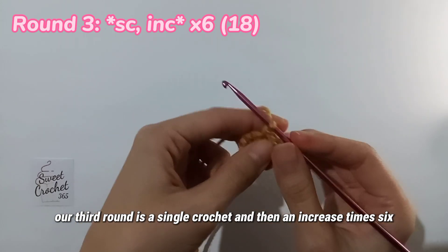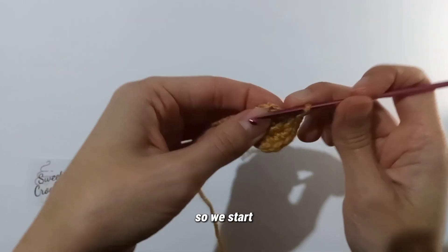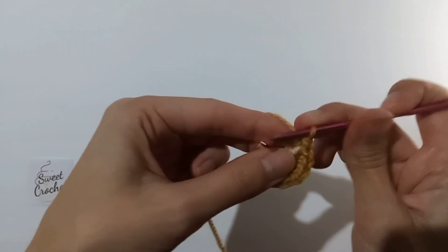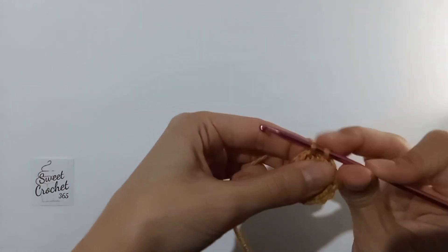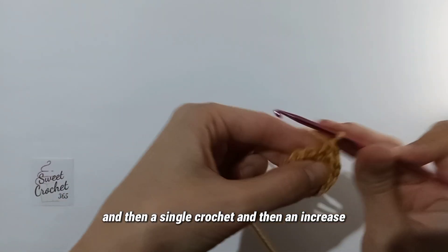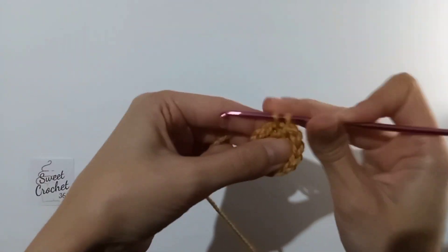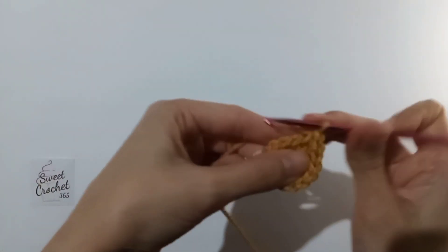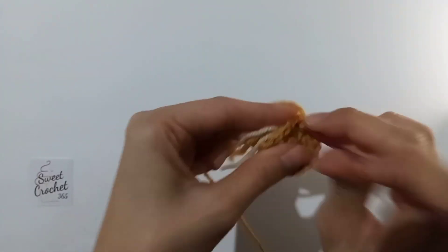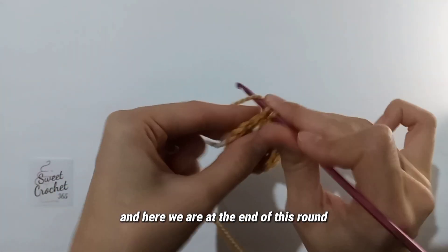Our third round is a single crochet and then an increase, times six — the total needs to be 18. We start with a single crochet and then an increase, then a single crochet and then an increase, which again simply means two single crochets in one space. And here we are at the end of this round.